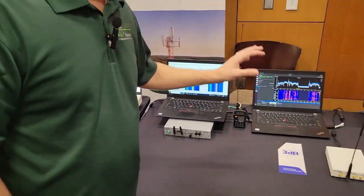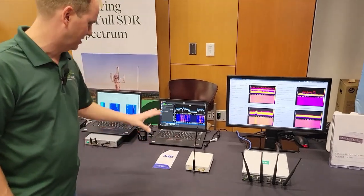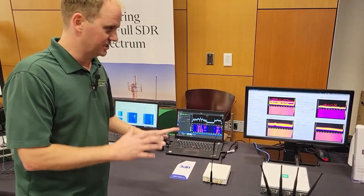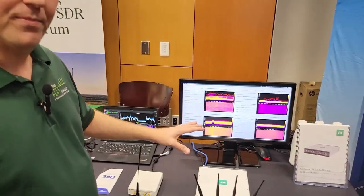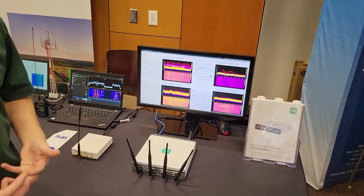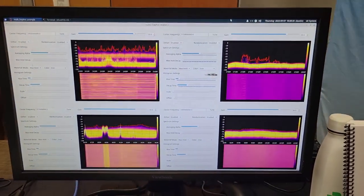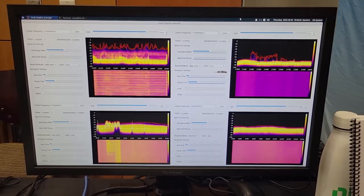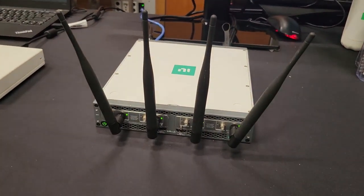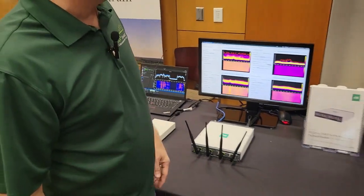The fourth demo uses the USRP B210 — everybody knows and loves it — working with 3DB Labs' SEPTR software doing signal analysis. And the last is our USRP X410, doing a spectrum analysis application where we're receiving up to four channels at 400 megahertz, processing all of it with the RF-NOC framework, and displaying those frequency bands in real time in GNU Radio on RF-NOC Phosphor.